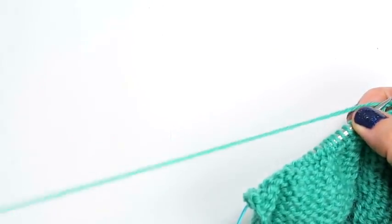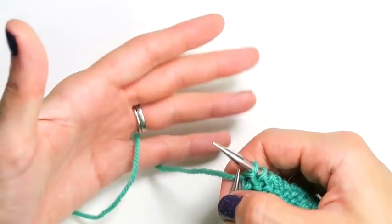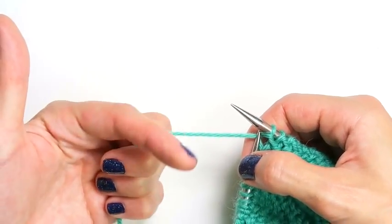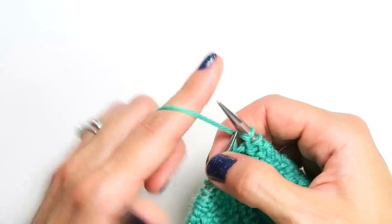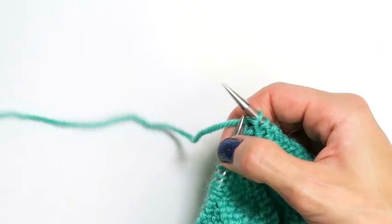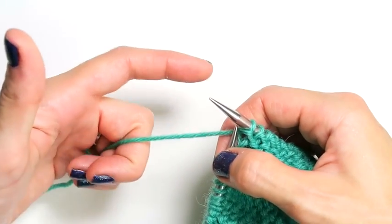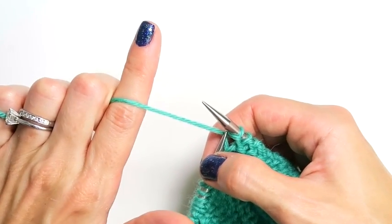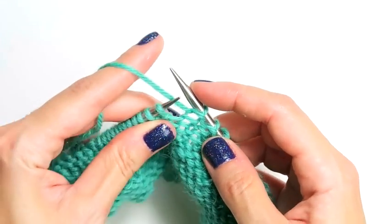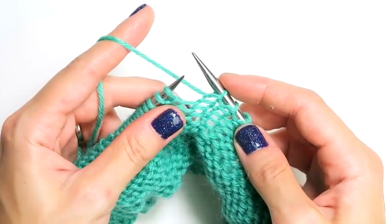Let me demonstrate how I hold the yarn in my left hand. I wrap the yarn around my pinky, grab it with my last three middle fingers, and then bring the yarn up and around over my index finger like so. And this is what it looks like from the bottom. So let me do that again — around my pinky, grab the yarn up and over, up and around my index finger, and I'm in the position ready to begin Norwegian purling.